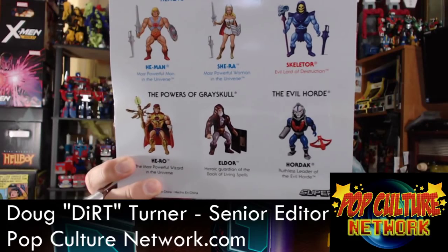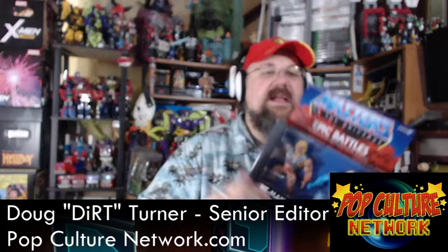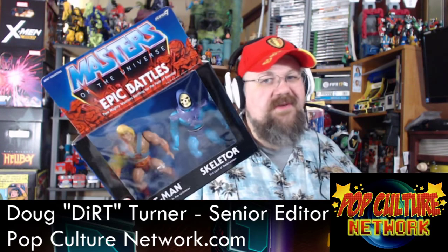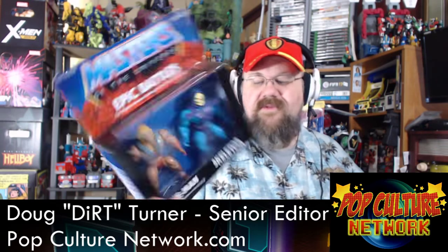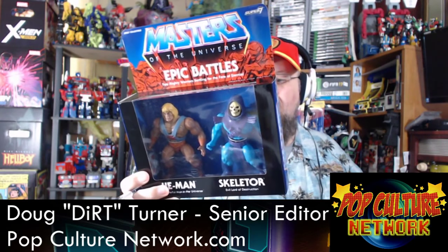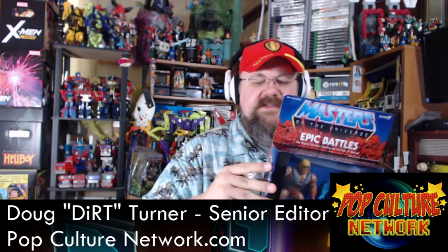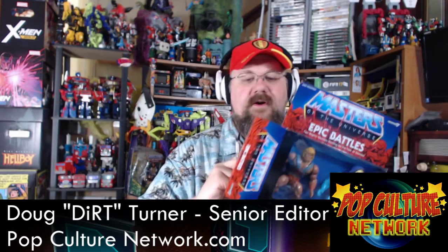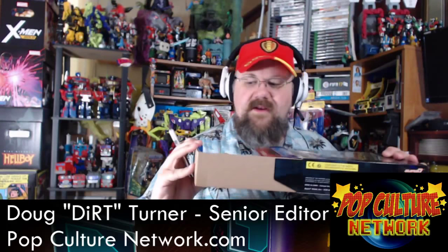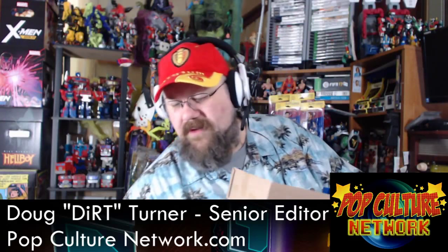The figures available include He-Man, She-Ra, Skeletor, Powers of Grayskull Hero and Eldor, and Hordak. I didn't order the She-Ra and Hordak two-pack — I want the Hordak but not really the She-Ra. I'll order that separately. As for Hero and Eldor, we'll see. Anyway, let's cut it open — as a million geeks scream out in pain.